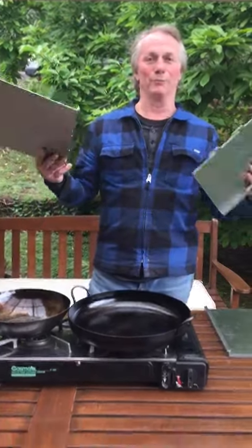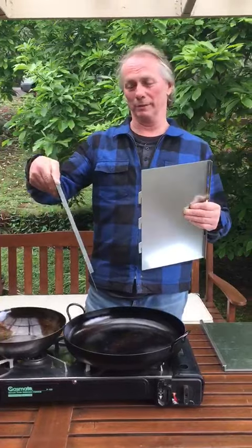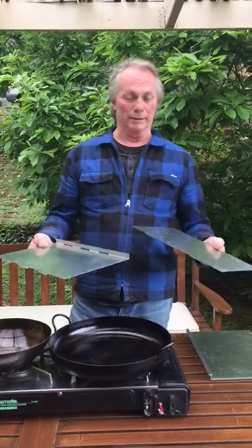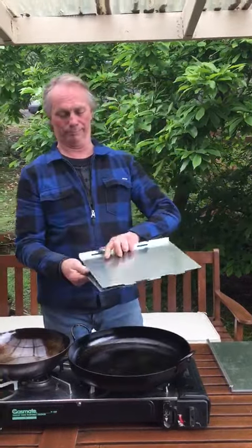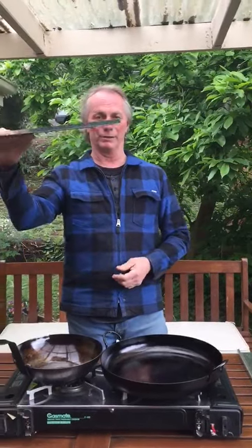What we've got today, we're just showing a different style of windshield that is available on our website. It's separate panels, so basically when you get it, it'll stack together — it's nice and flat, doesn't take up a lot of room.